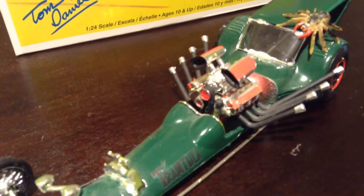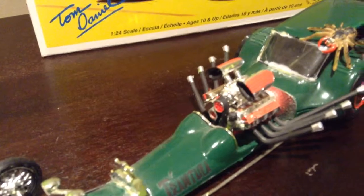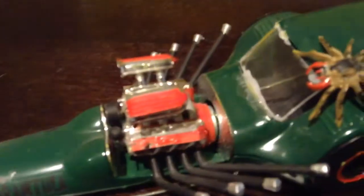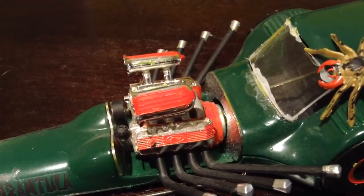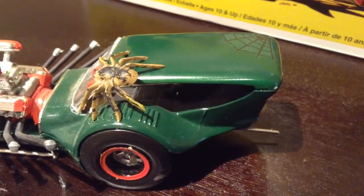The motor has two blowers — it's a big engine. It's a Ford; you can see it says Ford right there. Inside, it's basically set up as a drag racer.